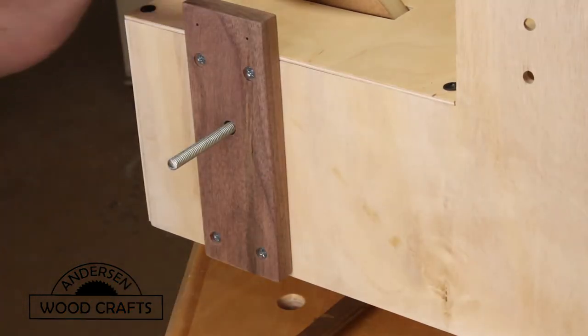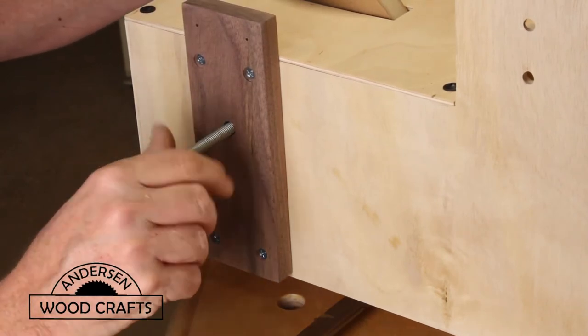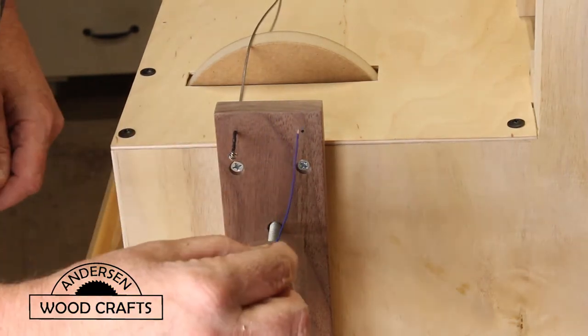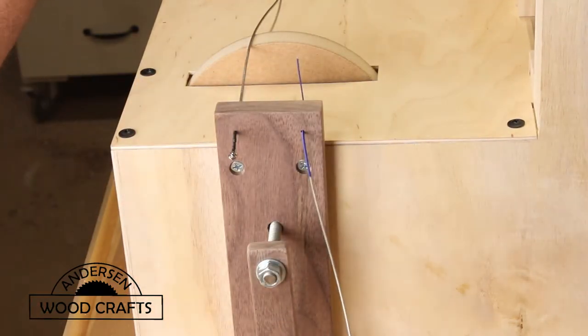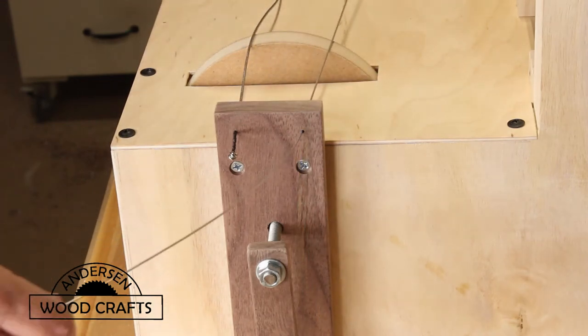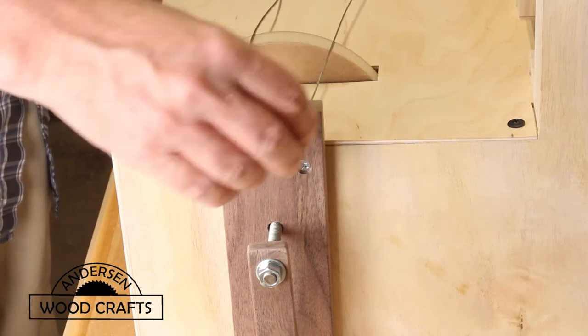After installing the block, you just want to make sure that the rod that goes to the hurdy-gurdy wheel spins freely. Now it's just a matter of inserting the strings. I did have a problem here where one of the strings didn't go through the hole, so I had to drill it out a little bit more. The strings I'm using to go over the hurdy-gurdy wheel are cello strings.